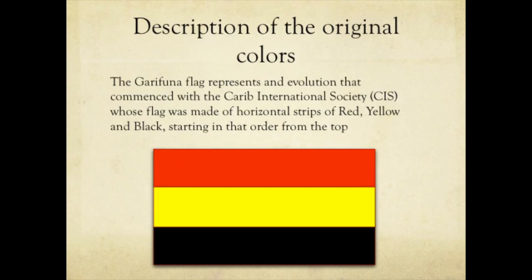The Garifuna Flag: its history and description.